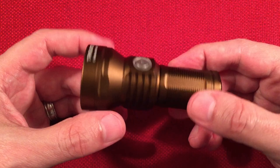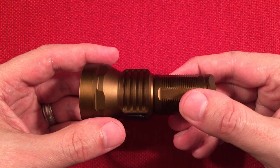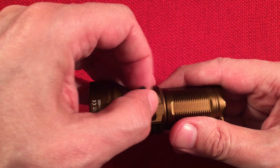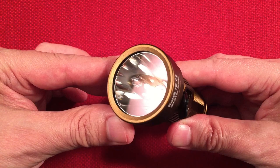More features: it has the typical 6061 aircraft-grade aluminum body with a type-3 hard anodized finish. The charging port is right here. I noticed around 550mA charge rate on my charger, so expect a charge time of about two hours.